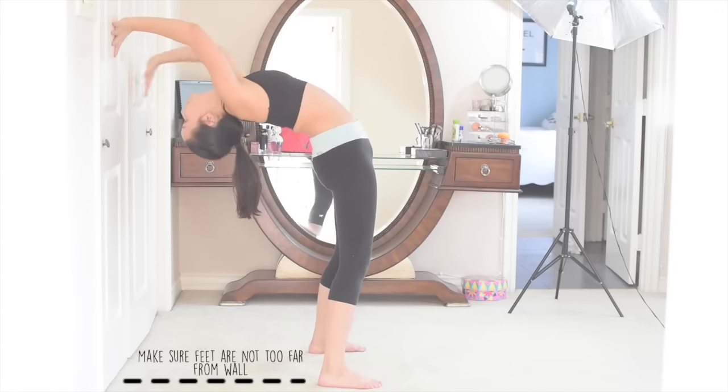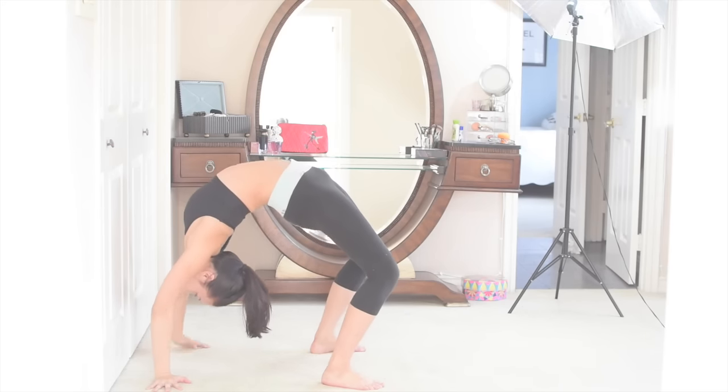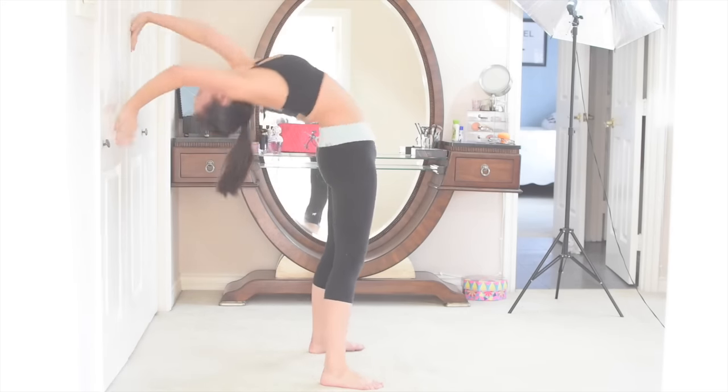Next step. We're going to walk our hands up and down a wall to get a feel for what the backbend is like. Keep practicing it until you feel comfortable with these motions.